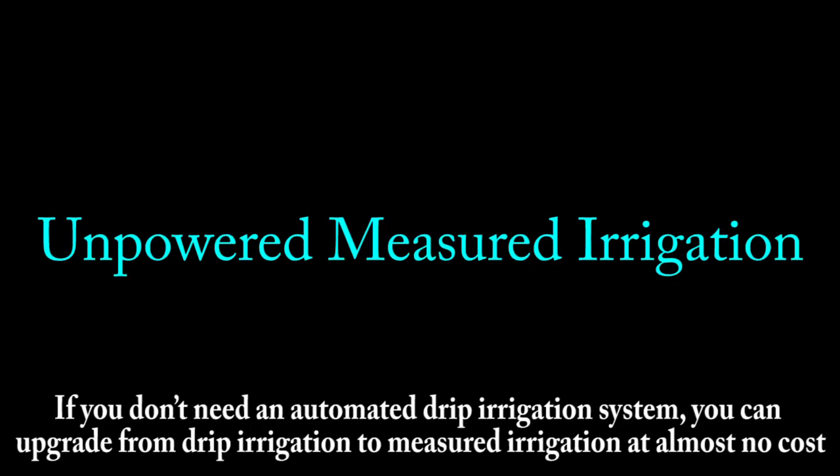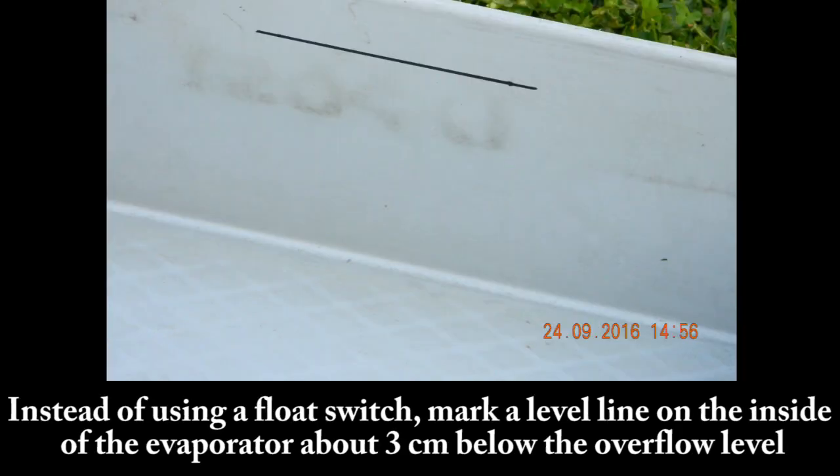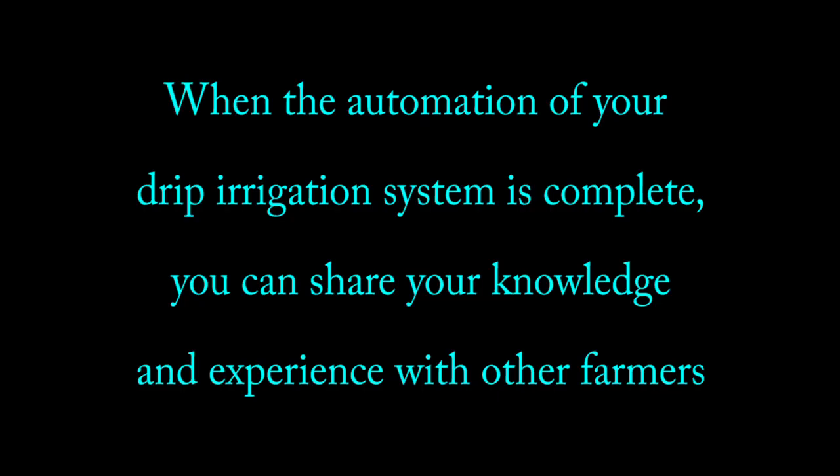Unpowered measured irrigation: if you don't need an automated drip irrigation system, you can upgrade from drip irrigation to measured irrigation at almost no cost. All that is needed is an evaporator and a length of steel pipe. Instead of using a float switch, mark a level line on the inside of the evaporator, about three centimetres below the overflow level, and simply irrigate the plants until the water level in the evaporator reaches the level line. When the automation of your drip irrigation system is complete, you can share your knowledge and experience with other farmers.